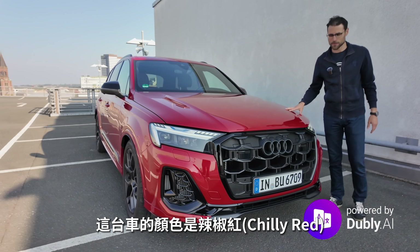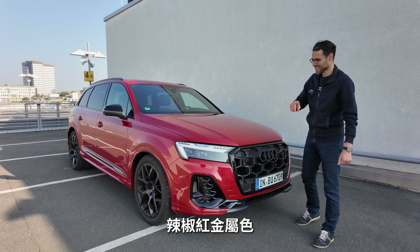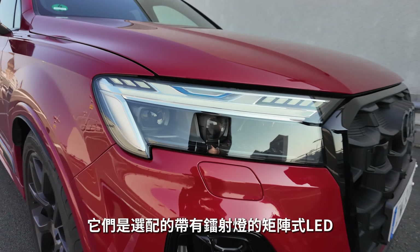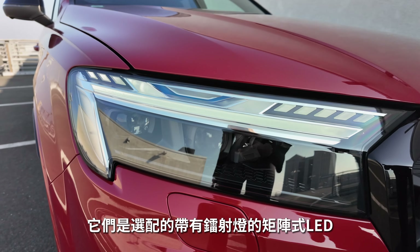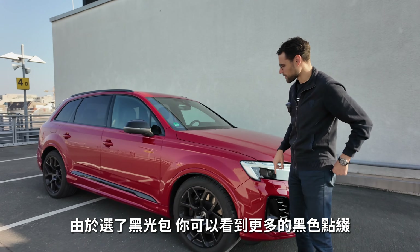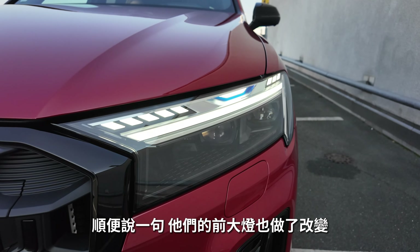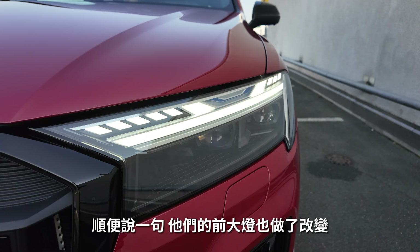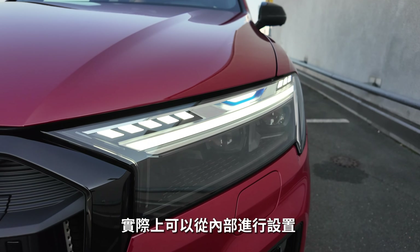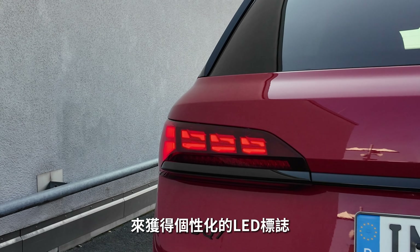The color is Chilly Red Metallic. The headlamps come with optional Matrix LED and laser lights. You can see more black accentuations from the black pack all around the vehicle, including the mirror caps. The headlamps also received new digital signatures with the facelift — you can actually change them from the interior for a personalized LED signature experience.